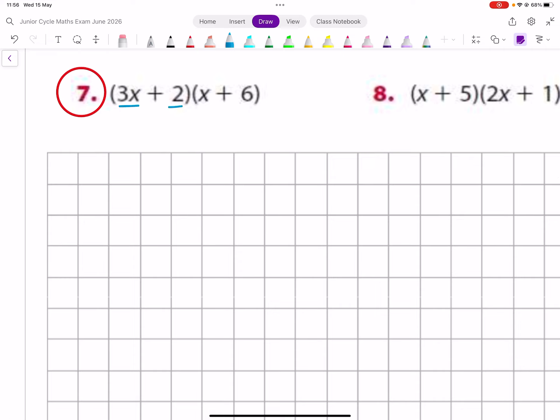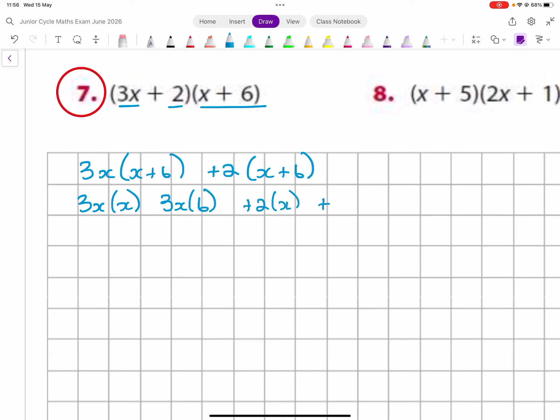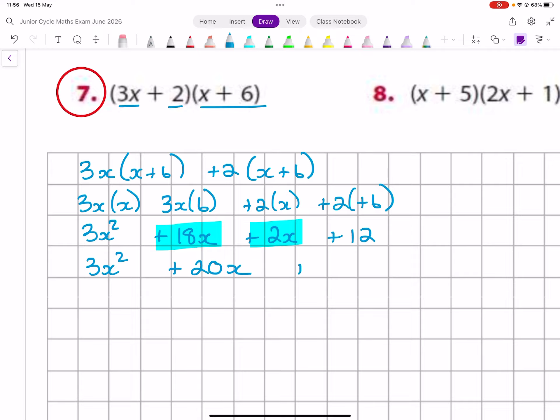Again, exactly the same — split it up into 3x and plus 2, and write x plus 6, x plus 6 after each. Pair the 3x with both things in the bracket: the 3x with the x and the 3x with the 6. Then the plus 2 with the x and the plus 2 with the plus 6. This is 3x squared plus 18x, plus 2x, and plus 12. These are from the same family, so 3x squared plus 20x plus 12.